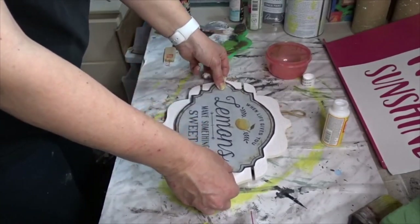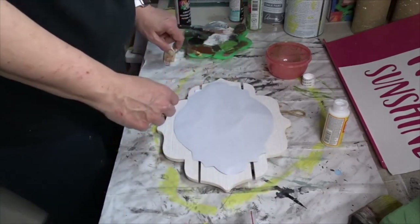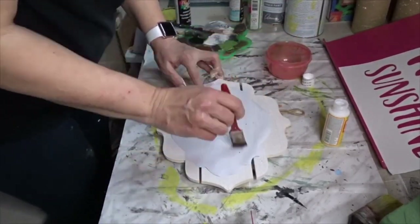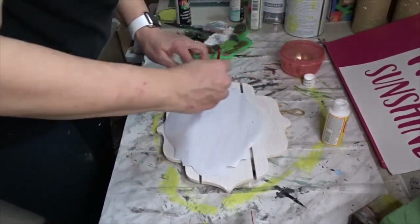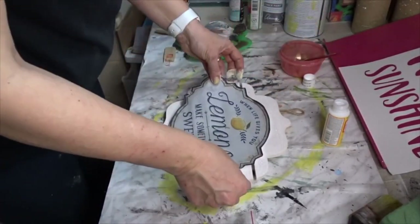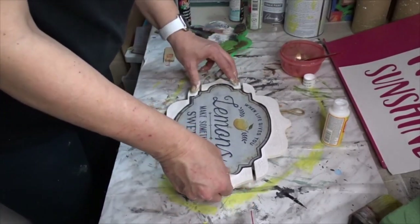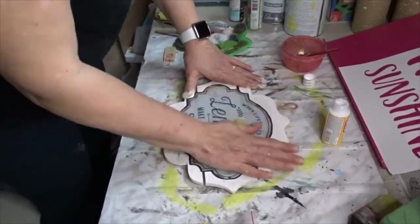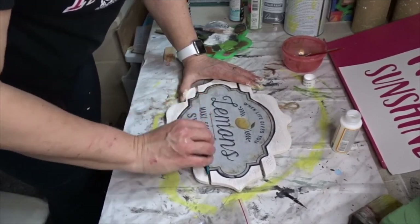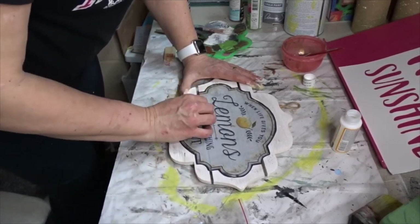Now that I have it cut out, I am going to apply a generous amount of Mod Podge on the back of it so that way I make sure it is glued on well. Just trying to center it the best that I can. Now I will make the cuts where the cuts are — I just think it will look better that way. And then I am going to apply another generous amount of Mod Podge over top of it, just so that way it is on permanently.